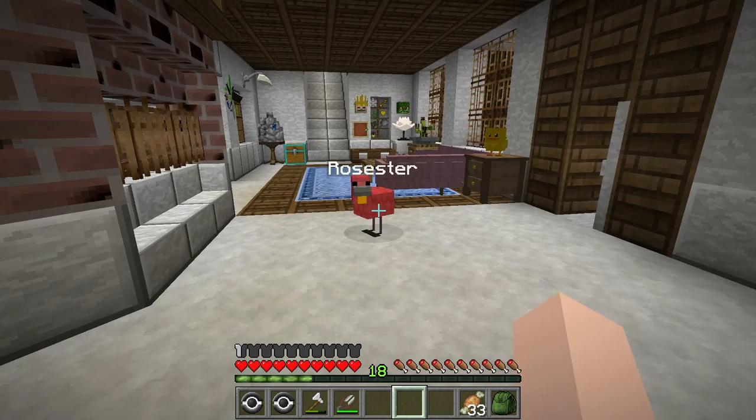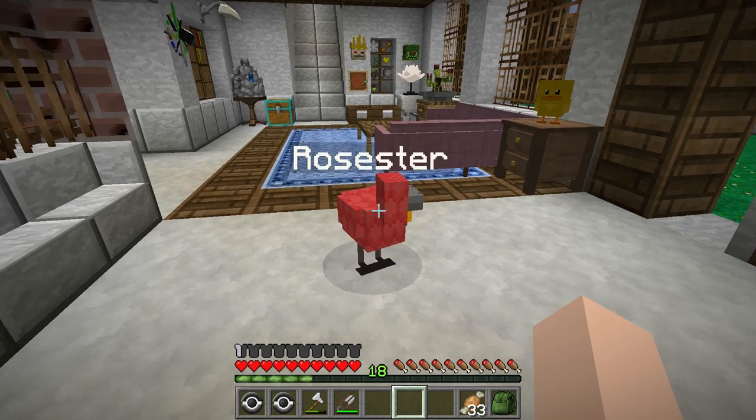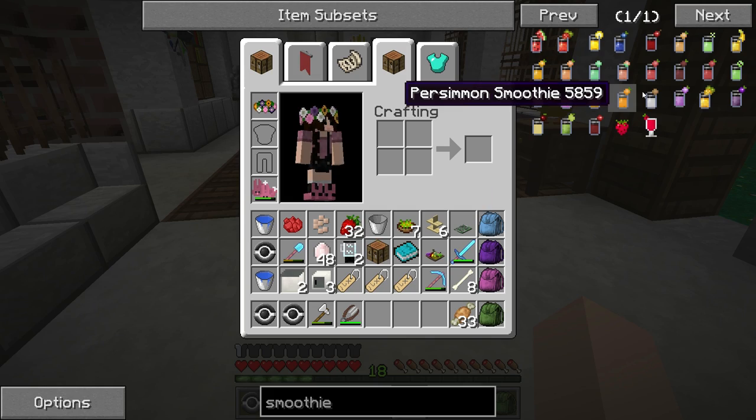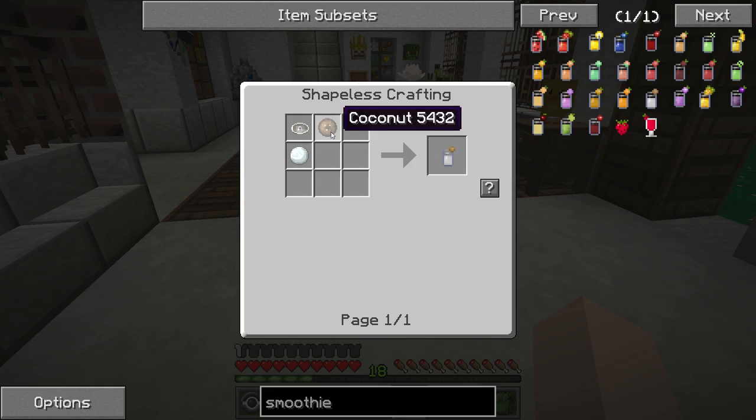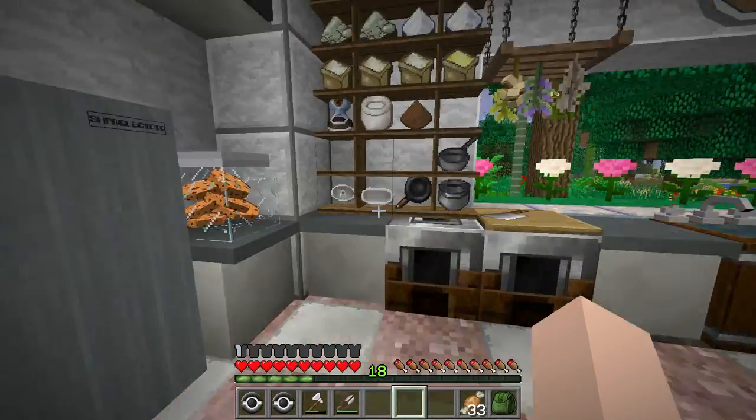We also have to go and check up on our snow chickens, so we can go ahead and get some snowballs to make our yummy, delicious smoothies. And then what else are we going to need? I think just snowballs, fruit, and a juicer. So let me go ahead and grab our juicer too before we go.